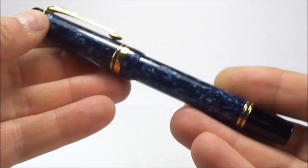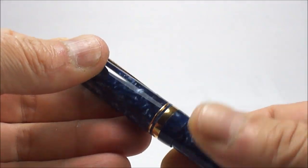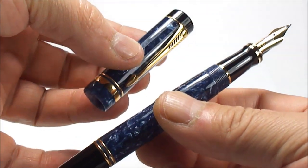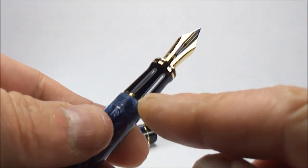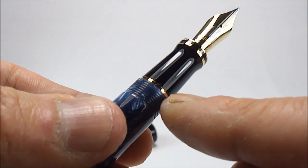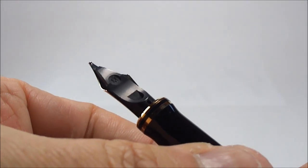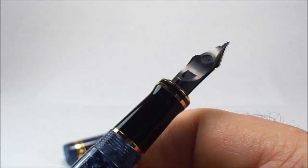So this is a 1990 version. If we open — the cap obviously unscrews — there's a nice view of the pen itself. An absolutely beautiful pen, as you can see it's got this lovely black section, and to the bottom of the section it's got another gold band.